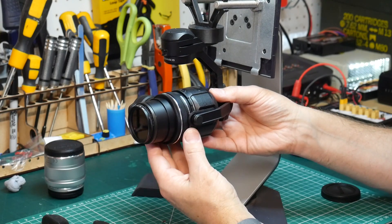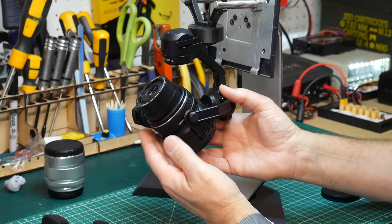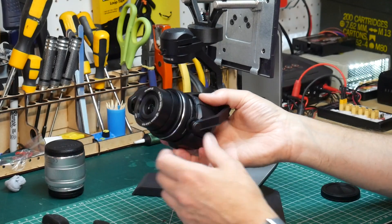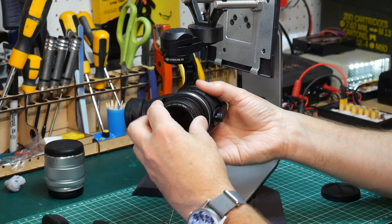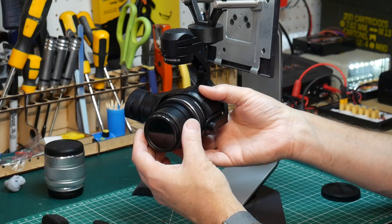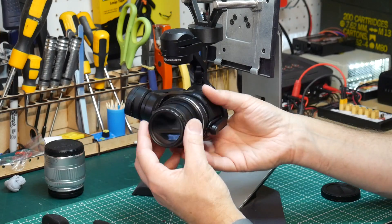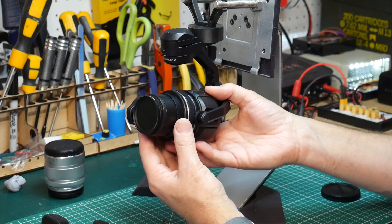There are loads of reviews on this so check them out for full details. Because it's very light, the weight is balanced towards the back and it needs a balance ring which you can get from the DJI website. It will work without one, but if you're flying fast or it's windy or both, the gimbal can get knocked out of lock and just dangle there until it's reset. Even with the balancing ring and a filter fitted, it's still a bit out of balance.